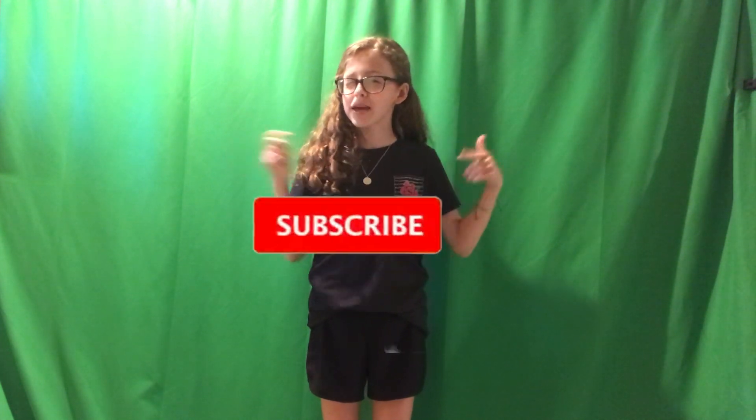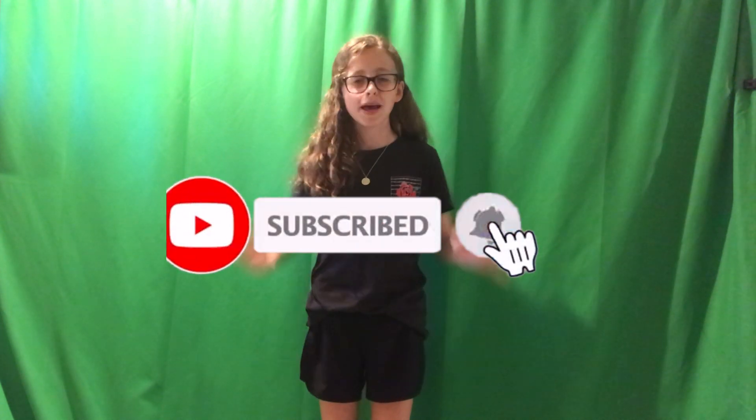All right, that is it for this video. Thank you so much for watching. I hope you liked it and make sure to stay tuned for next week's video. Be sure to hit the subscribe button. Bye!